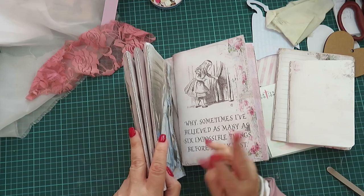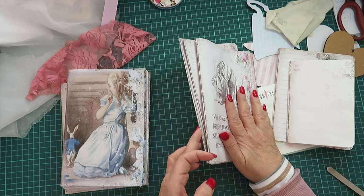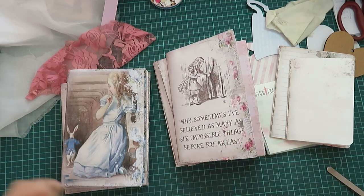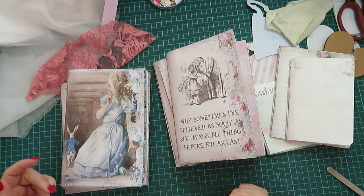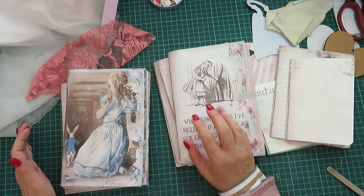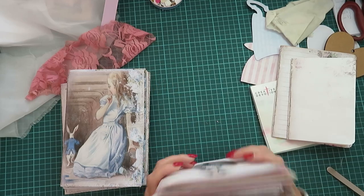I'm making two journals and so far I've got three signatures in each one. This is kind of the prep stage, the intro, so if you're going to make this with me you can start prepping for it. This paper is from my Porch Prints.